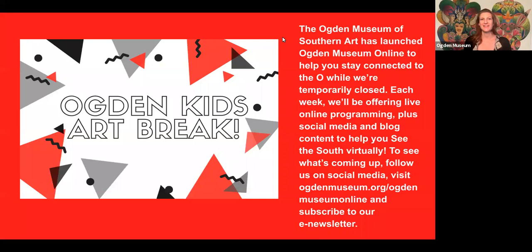Hi everyone and welcome to the Ogden Kids Art Break. I'm Michaela Harrell, Ogden Museum Educator, and I'm just delighted to be here with you today to look at a piece of Southern artwork and create our own art together too.